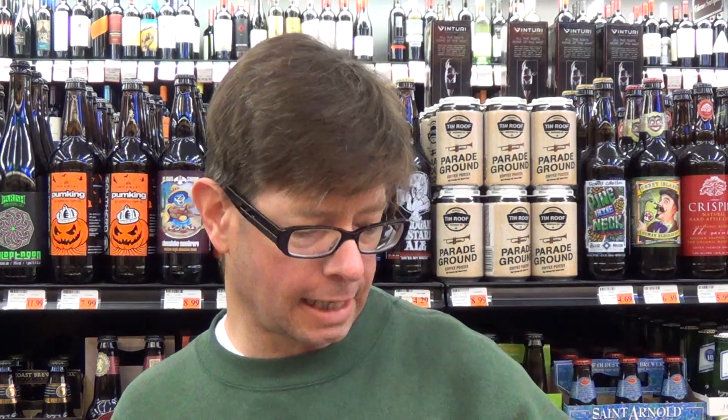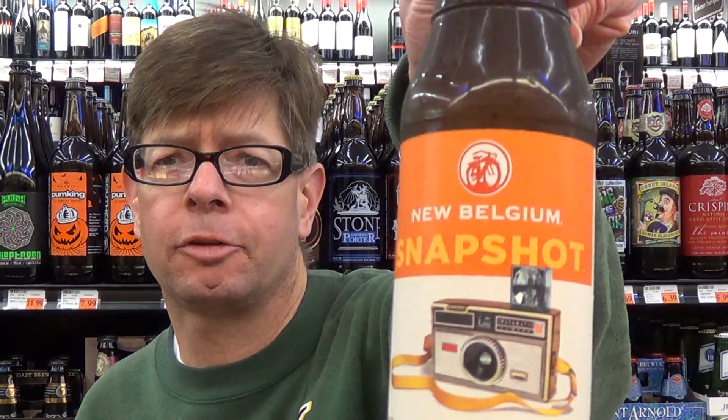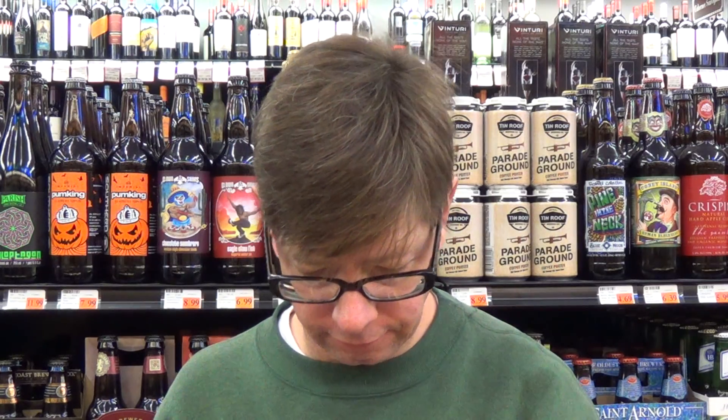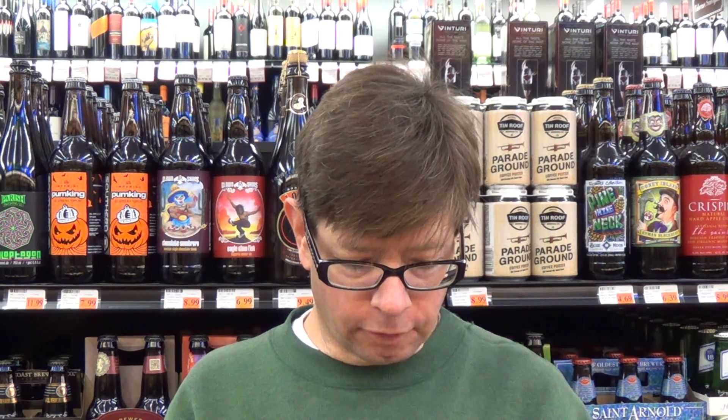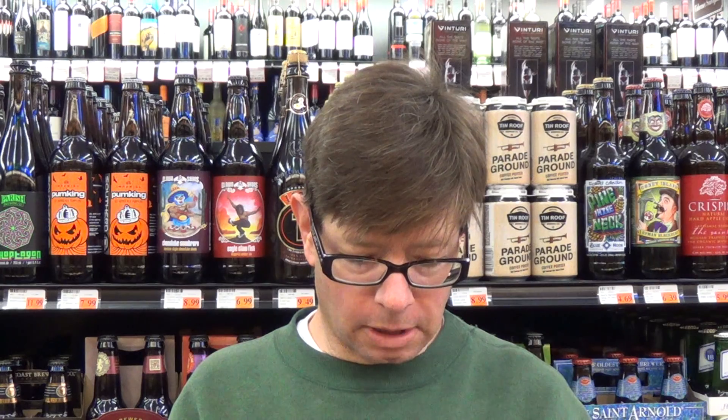Louisiana Beer Reviews looks at New Belgium Snapshot, introduced in 2014. This beer is 5% alcohol, same as Budweiser or Coors. 13 international bitterness units. We are here at Matherne Supermarket in Laplace, Louisiana. This beer uses pale wheat malt.